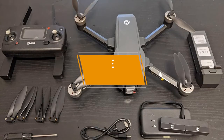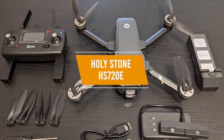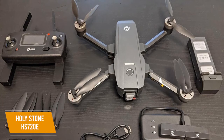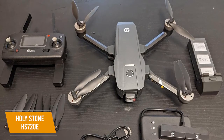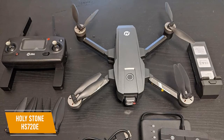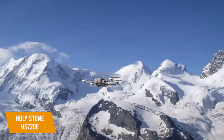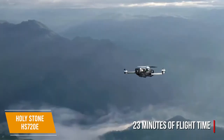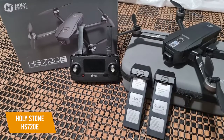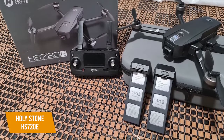The second product on our list is the Holy Stone HS720E — our best DJI alternative drone for beginners. The Holy Stone HS720E, priced around $340, gives you an excellent 4K Ultra HD camera, advanced flight modes, and electronic image stabilization for beginners looking for a great DJI alternative. The HS720E gives you an improved lithium polymer battery with 23 minutes of flight time, and like the HS510, it comes with an additional battery. The charging time is long, averaging 5 to 7 hours, but you do get 40-plus minutes of flight time with the two batteries, which makes up for it.